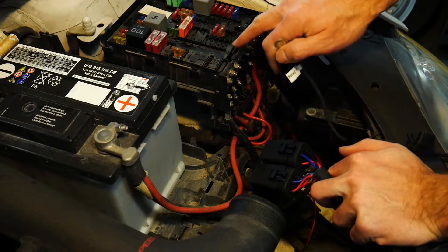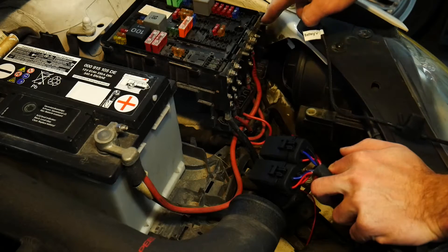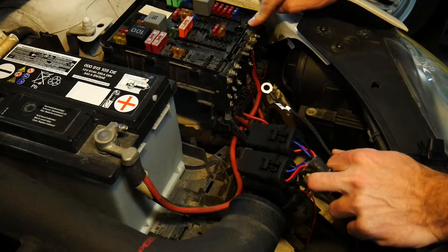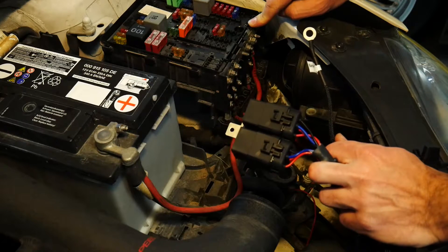Conveniently for me, my fuse panel here next to my battery has a bus bar on the front providing 12-volt power. So this ring terminal will get hooked up right directly to this bus bar and I'm going to get 12 volts power to my relay harness.